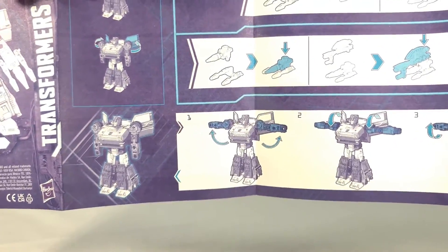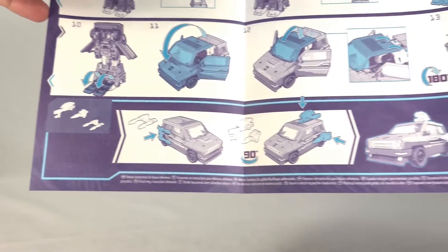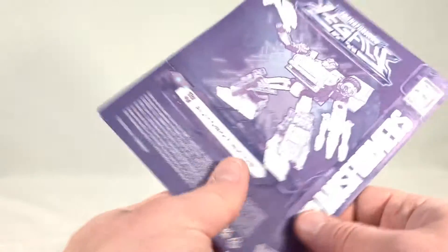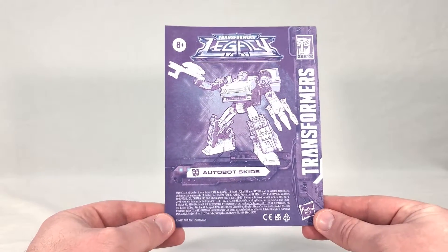Then we get to the transformation from robot all the way to vehicle. It shows you two different ways to mount the weapons on him — you can either attach the two silver weapons side by side with the axe bit on top, or you can combine the whole thing and attach them onto the roof. So they don't show off every combination you can do, but it gives you a good idea of what this guy's capable of.